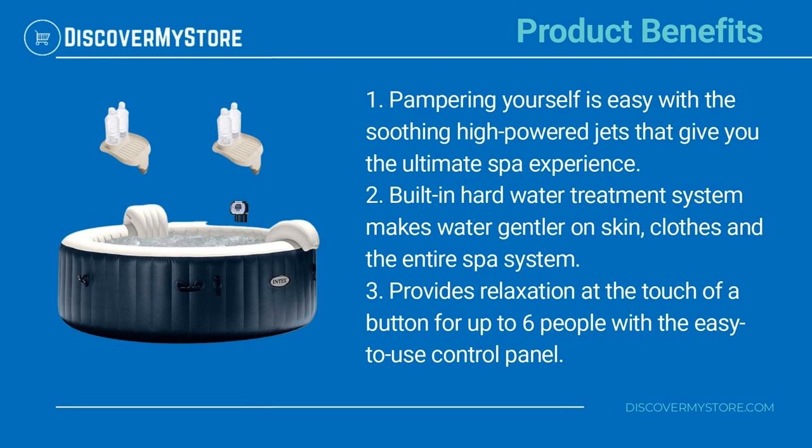Pampering yourself is easy with the soothing high-powered jets that give you the ultimate spa experience. The built-in hard water treatment system makes water gentler on skin, clothes, and the entire spa system. It provides relaxation at the touch of a button for up to six people with the easy-to-use control panel.